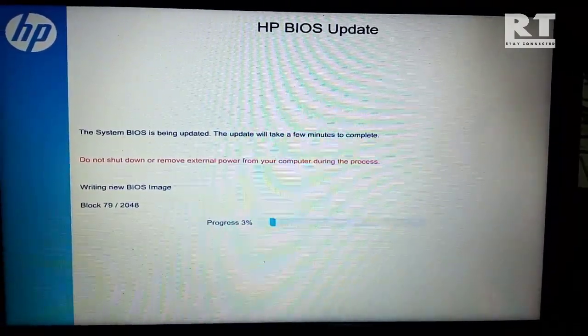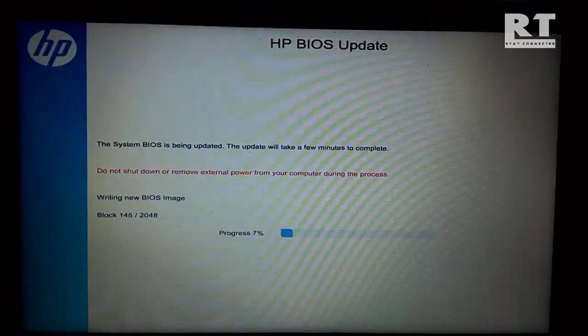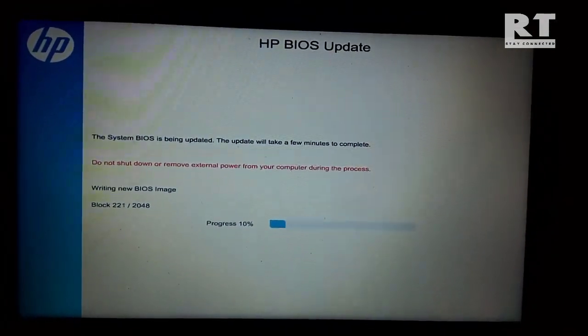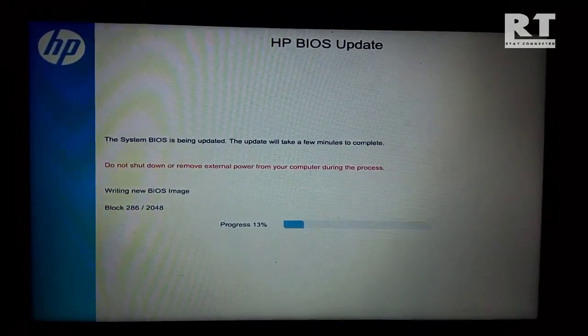So now the computer is restarting. I am recording this video from my mobile camera, so the video quality is very low. This is the actual BIOS update process and this will come automatically on the screen. One more thing to keep in mind: do not shut down or remove any external power from your computer during the BIOS update process.